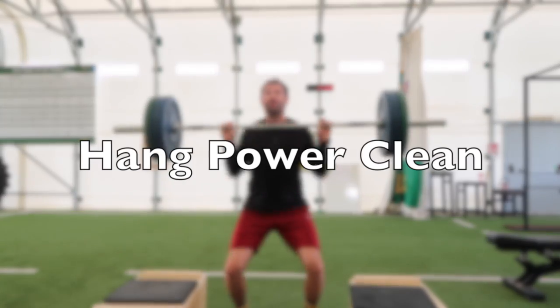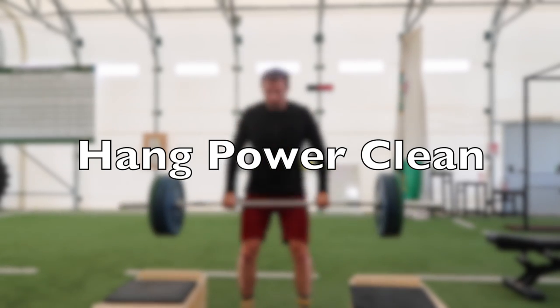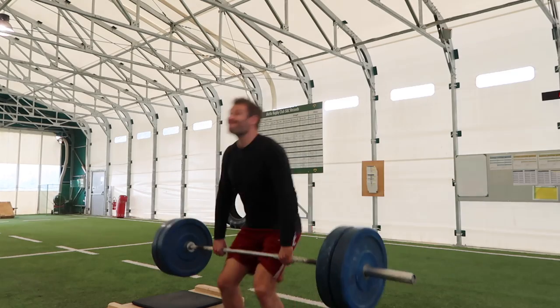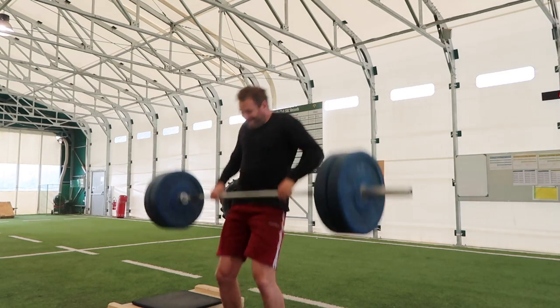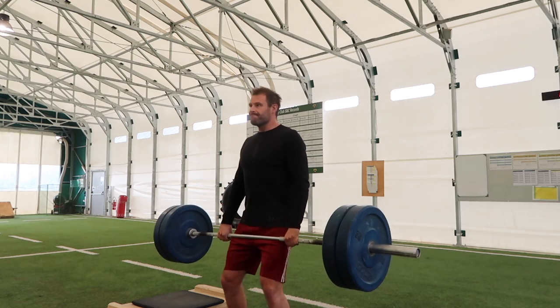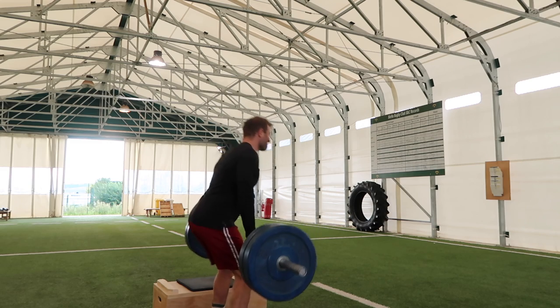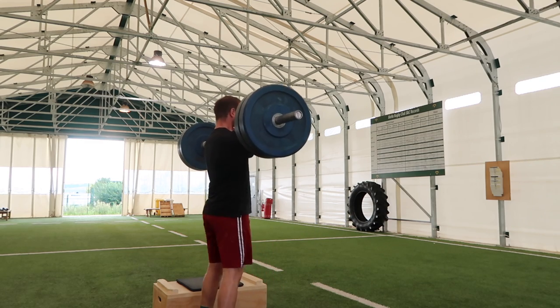First up is the hang power clean, which is an excellent exercise for expressing strength. As you become globally stronger with your squat and deadlift, that should translate to your ability to use higher loads on the hang power clean and Olympic lifting variations, provided you're cycling them in and out of your programme. One prerequisite is understanding how to hold a good front rack position and catch the barbell. If you want a full breakdown on the clean, check the linked videos where I've done a constraints-based approach to the power clean and a power clean masterclass.